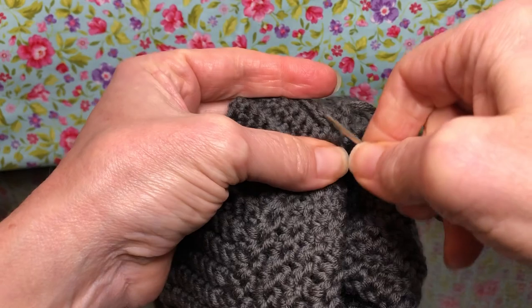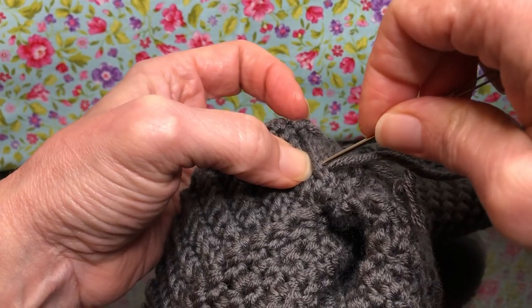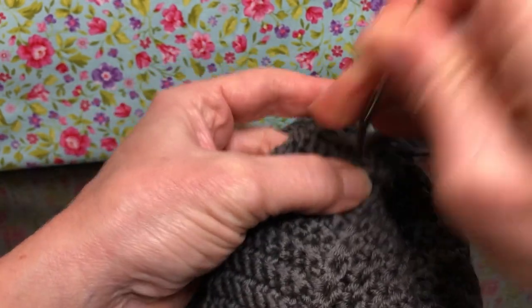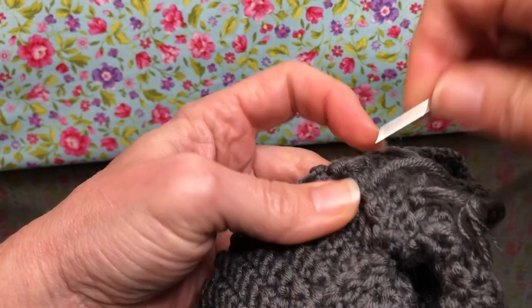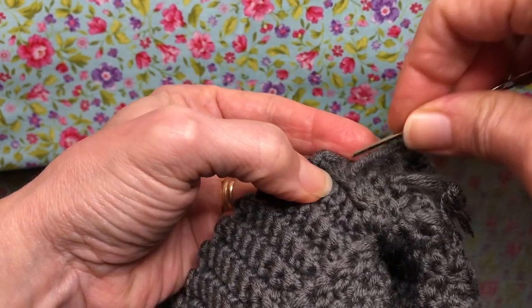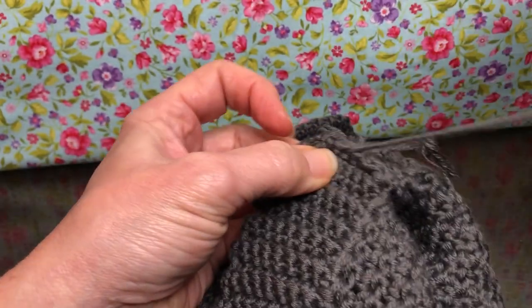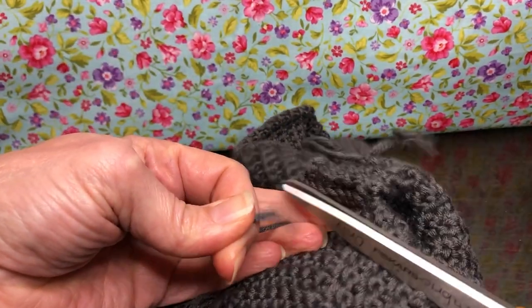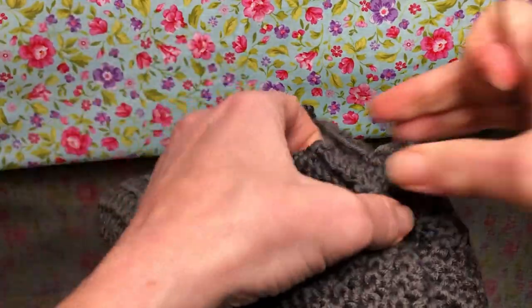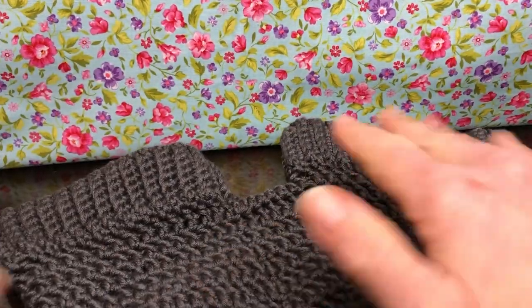Make sure all your tails are tucked in nice and neat, because now we are at our finished product and we want it to look good even on the inside. Being where your hand is going to keep going in and out, I like to make sure it's good and secure — I keep going over it a few times. I'm probably a little over the top with it, but I feel like it's better that way. Now let me turn it right side out and take a look.